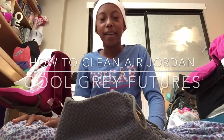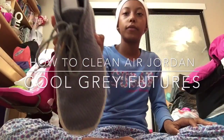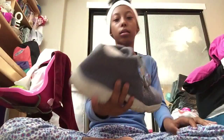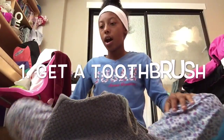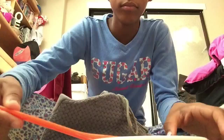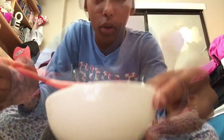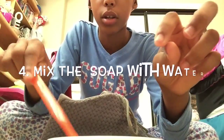Hey guys, I'm back. I've been gone for a long time, but today I decided to clean my Jordan Futures in a cool gray color. All I did was get a toothbrush, a little bowl, and I put some Dubs and water in it.